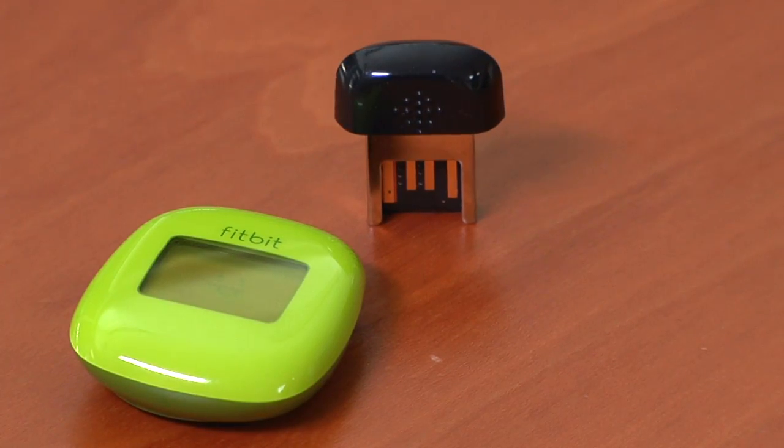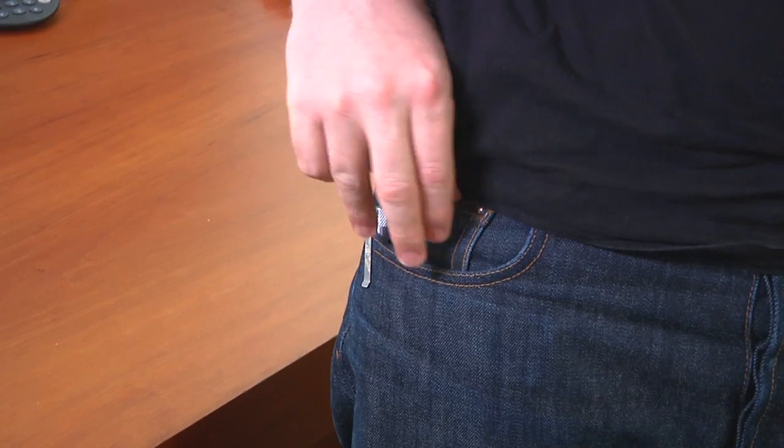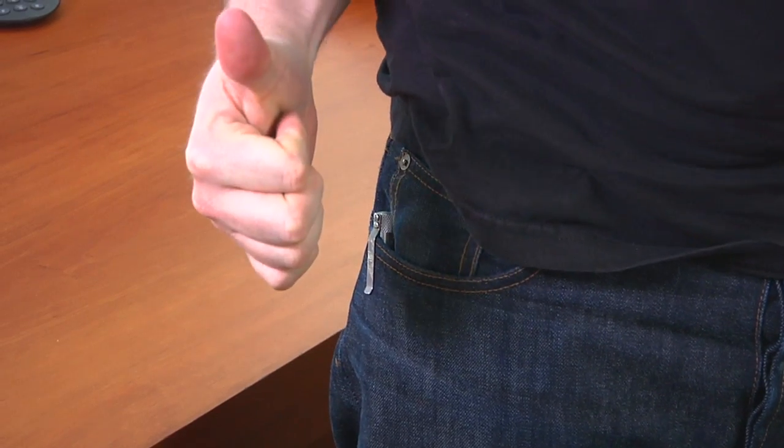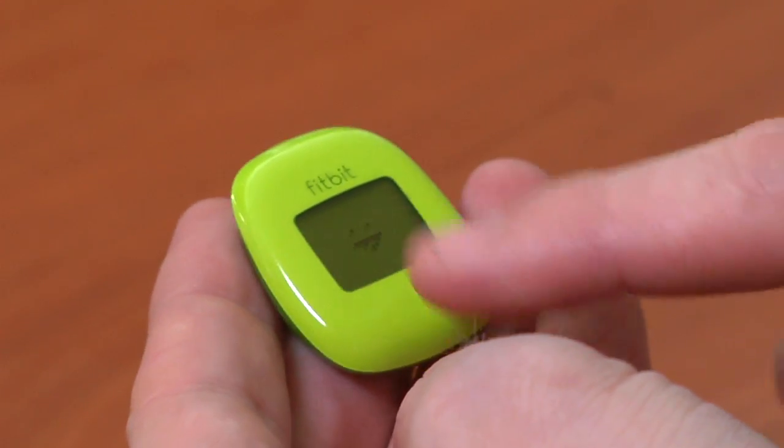There are a couple of things I don't like about the Zip. It's water-resistant, splash-proof, and sweat-proof, but it won't survive a trip through the wash and you shouldn't go swimming with it. It includes a little dongle you can hook on your bra strap or your belt. I found it worked really well in the watch pocket of your jeans, as long as you remember to pull it out before the washing machine. At $60, it's not the end of the world if you run one through the wash. The requirement to sync every seven or 30 days was a little bit of a hassle, but not that big a deal in practice.